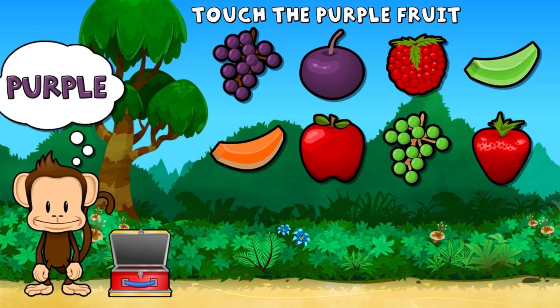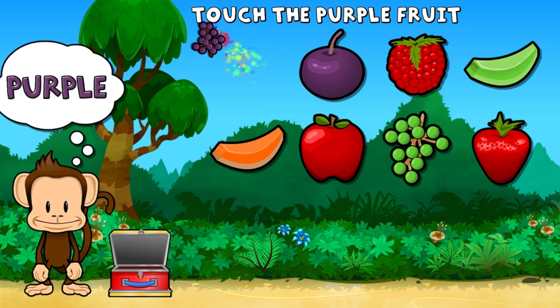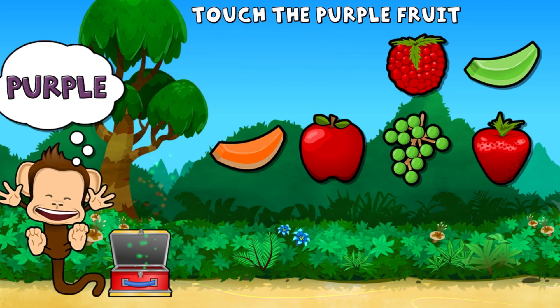Touch all the purple fruit. Purple, purple. You did it!